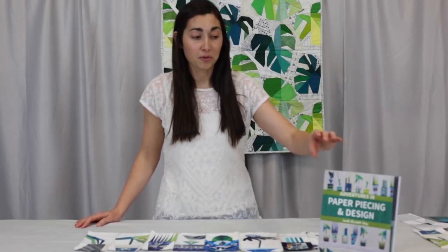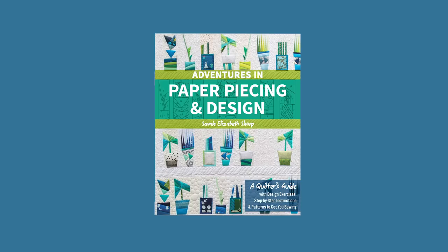Hi! I'm Sarah Sharp and I love paper piecing. I just wrote this book called Adventures in Paper Piecing and Design.